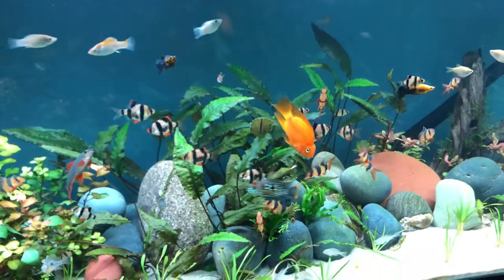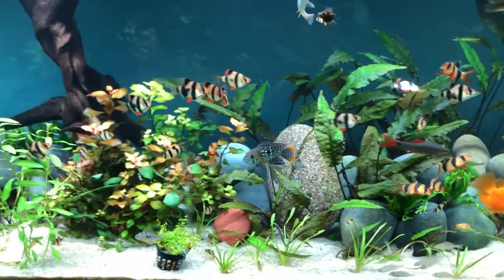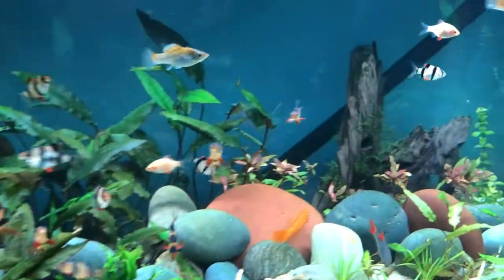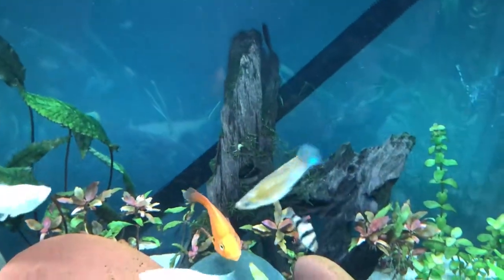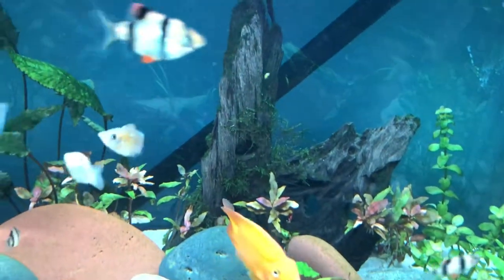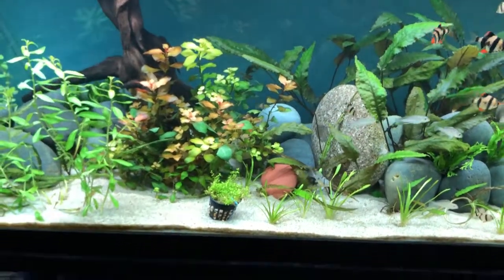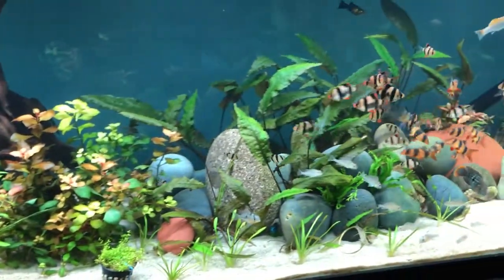The blood parrot will probably go in the 75 gallon as well, and the green terror if he starts to be a problem. You guys might have seen the algae on the glass — I plan on getting rid of that with some fertilizers or by coming in and manually scraping it.